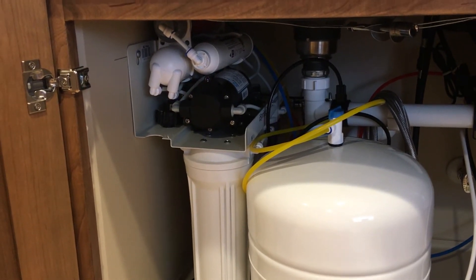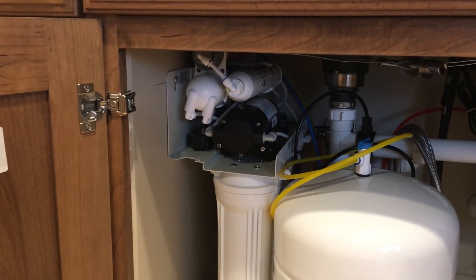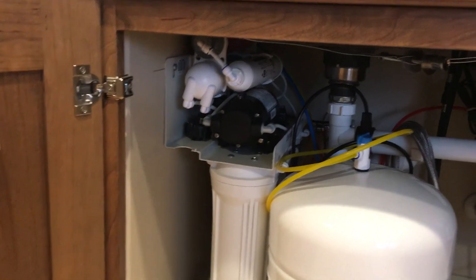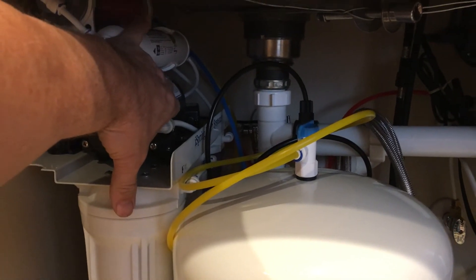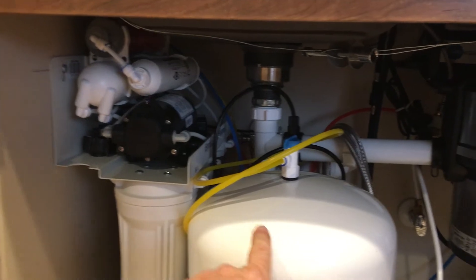I did have a small bit of minerals in the middle of the ice cubes — this unit does put minerals back into them. If you notice, my pump did come on from that little bit of water I dispensed. You can feel it running. It should just run a short period of time before it shuts off as it regenerates and refills the tank.